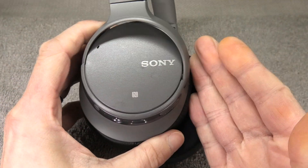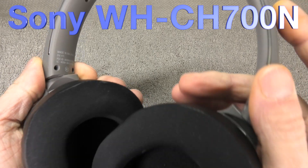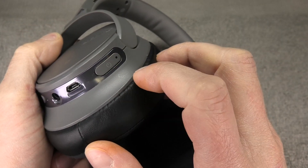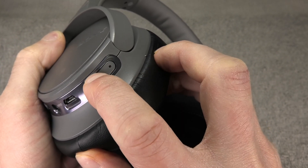Hey guys, so I have here my Sony headphones, the WH-CH700N, and for some reason I'm not able to turn these on anymore. When you press the power on button, it just doesn't power on anymore. It's still able to take a charge.